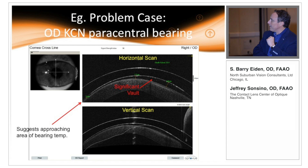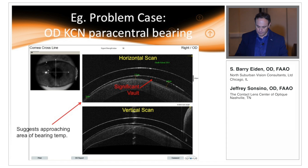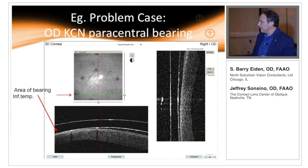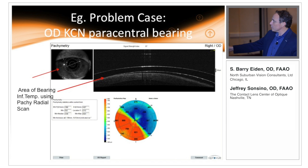In this case with the cross scan, you can see along the horizontal and even the vertical how different the vault is on that tremendously irregular cornea — what looks like it's almost bearing in one area and very significant vault right over here. To understand what was going on inferiorly, we did a 3D scan and brought it down more inferiorly. You can see it actually comes into contact — we did have bearing there. We also ran a radial scan along that particular meridian and you can rotate the cursor to follow any meridian direction.